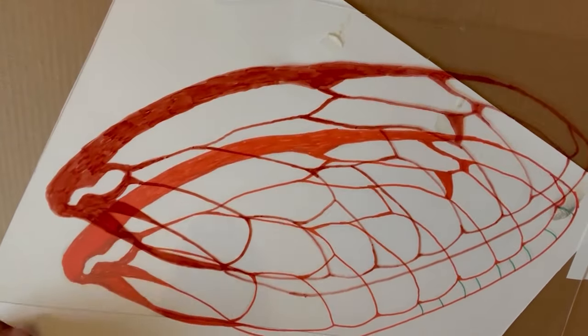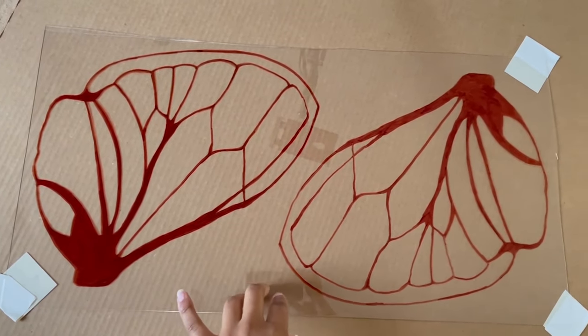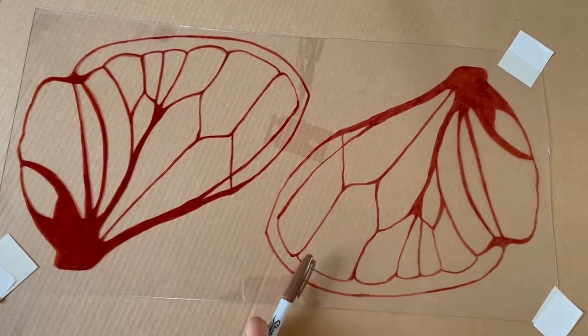As you trace onto your acrylic, you'll want to make sure that you're adding the lines to both sides. You can see here an example of one version that has two sides applied and one version that has one. The side with two is slightly darker.